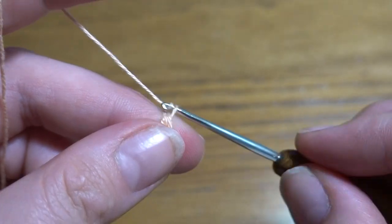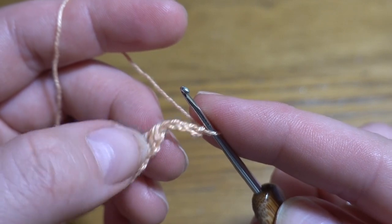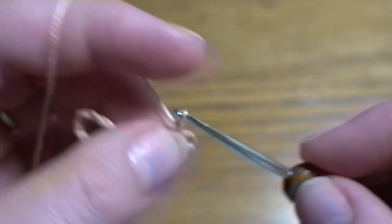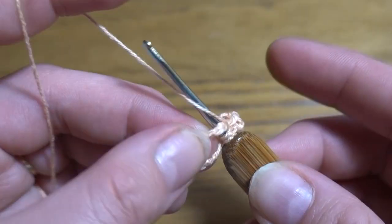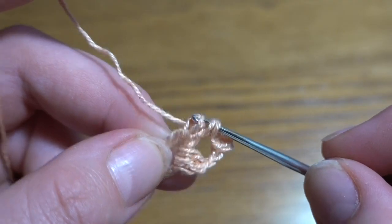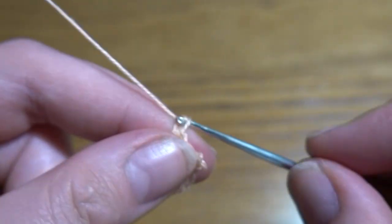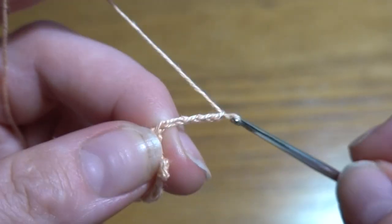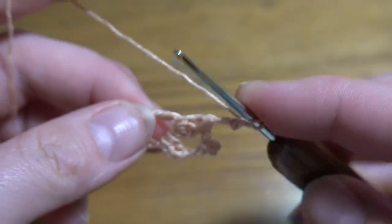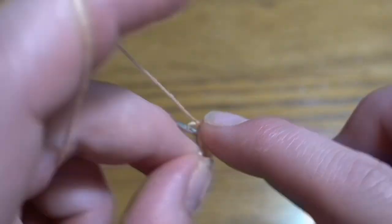Now chain of five — one, two, three, four, five — into the second chain after our three double crochets, work a slip stitch to make a picot. Then chain of two and into the circle work another three double crochets together. Again chain of five, slip stitch into the second chain, then chain of two and again three double crochets together. This is our third group of three double crochets together.